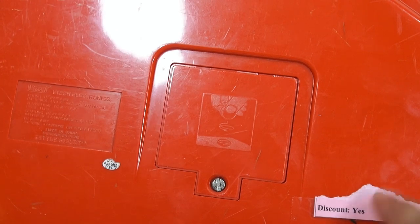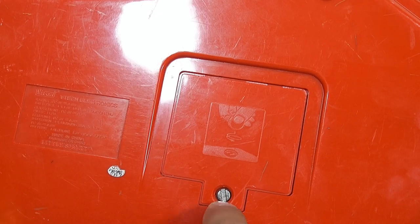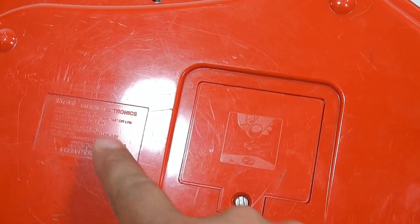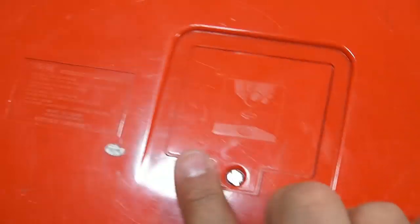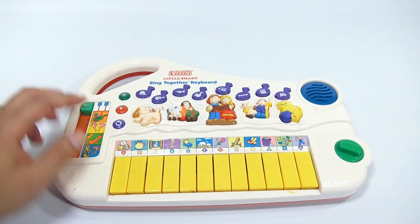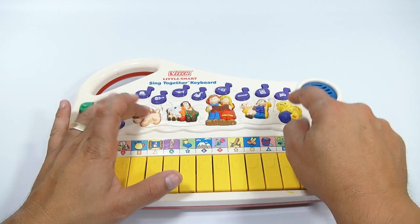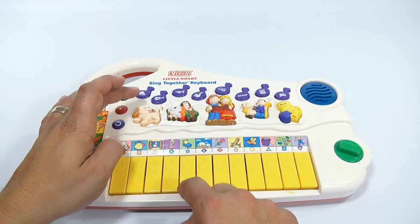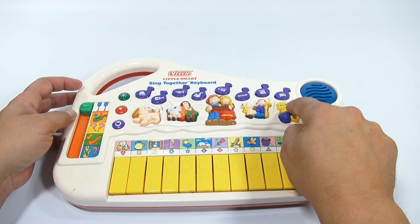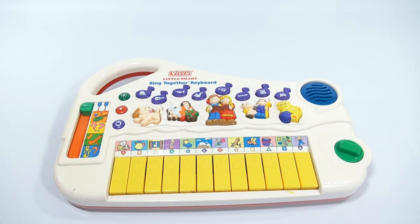Let's see what's on the back of this. There's an old sticker — yes, let's get that off of there. You could use a penny to open the battery compartment. It says VTech Electronics — that's it, Little Smart.